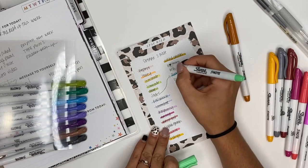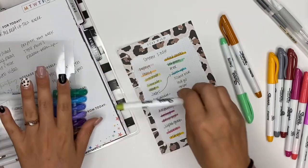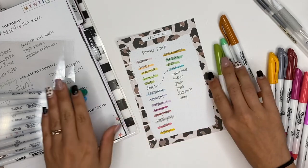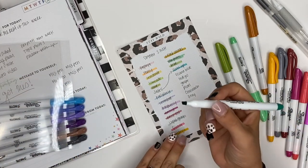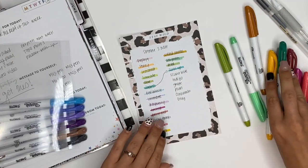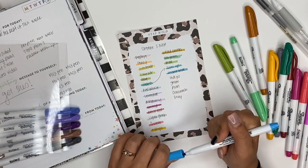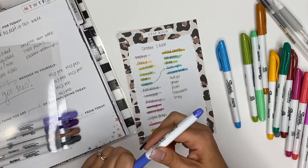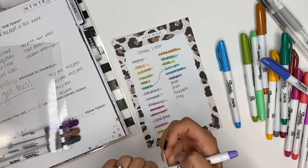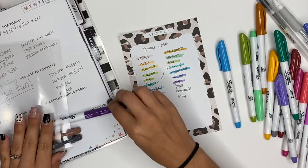This one is called sea green — really pretty. This one is called pear. Then flipping back over, this one I think is called jade — I love that color, really cute. We have scuba blue — I love the blue family in here. We have indigo. And then grape — really pretty purples.